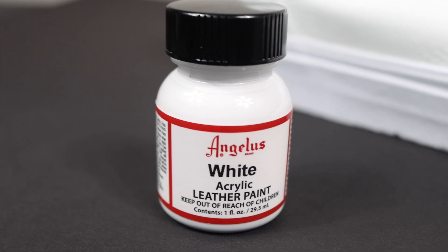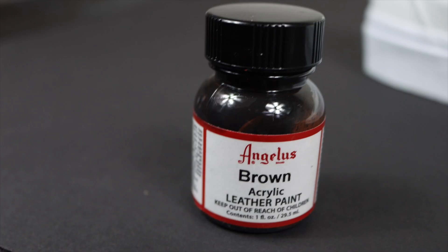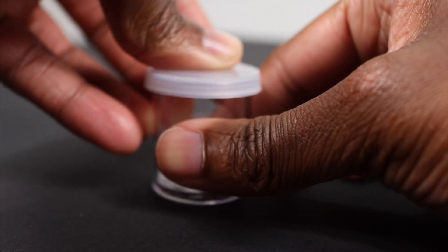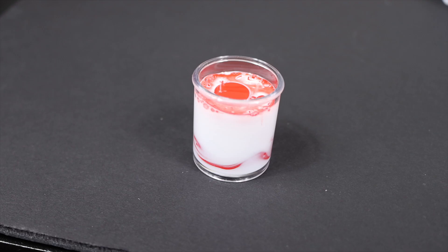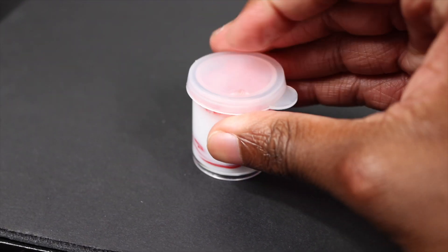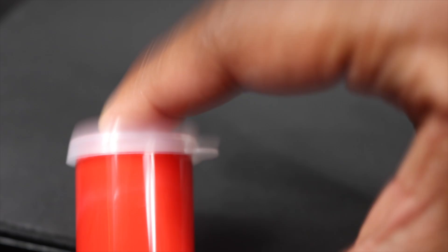Here are the materials for today's custom: Angelus white, Angelus fire red, Angelus brown, and we got GAT 900. I know a lot of people wonder why are you using Angelus leather paint for fabric shoes. The GAT 900 mixed with the Angelus leather paint essentially makes fabric paint — this is a way to show y'all that you can use Angelus paint on fabric shoes, all you need is a fabric medium such as GAT 900.